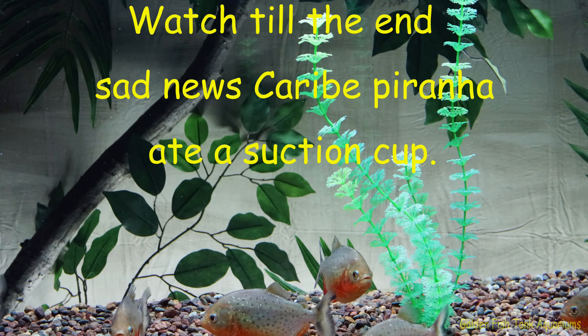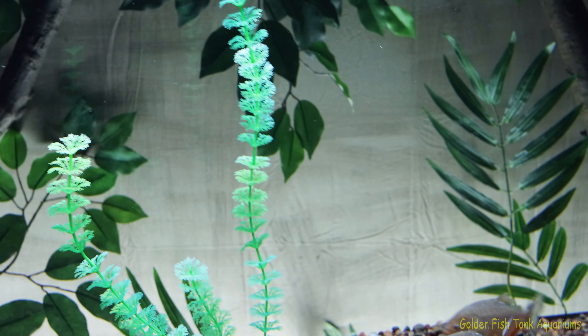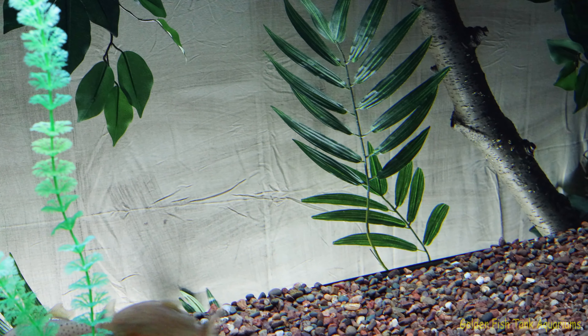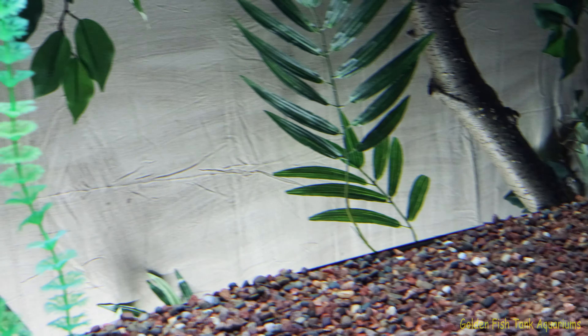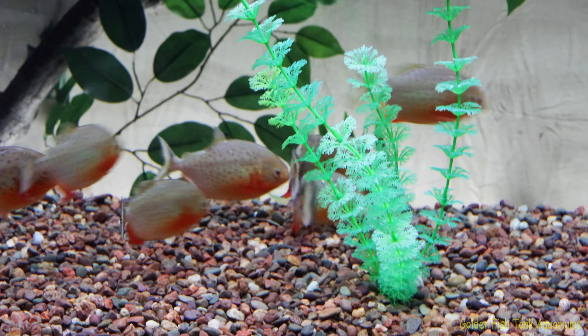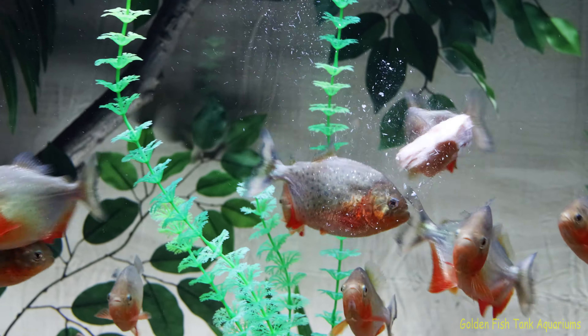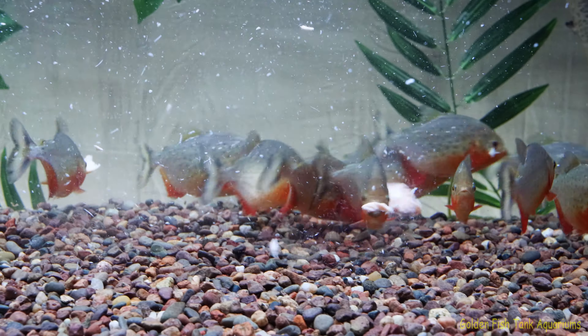Time to feed these beauties more salmon fillets. Open up the lid, hope I don't slip off the handle. Here we go. Look at them go.